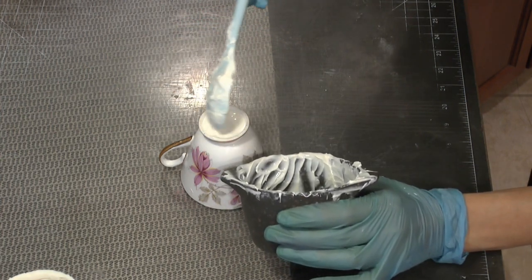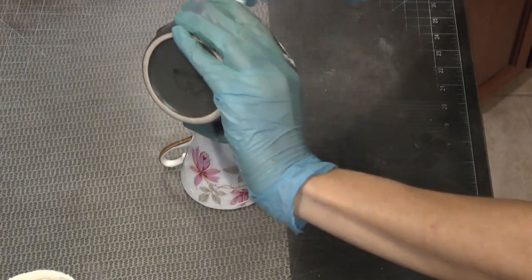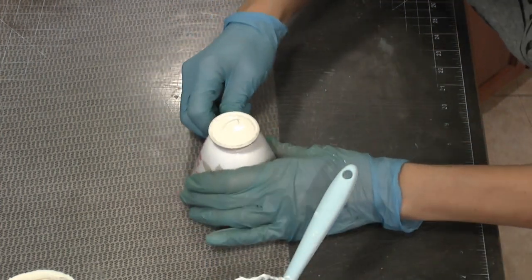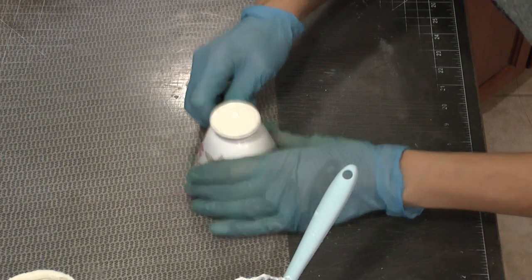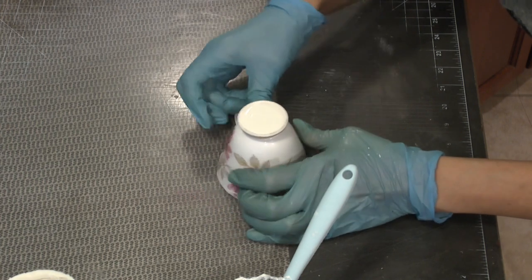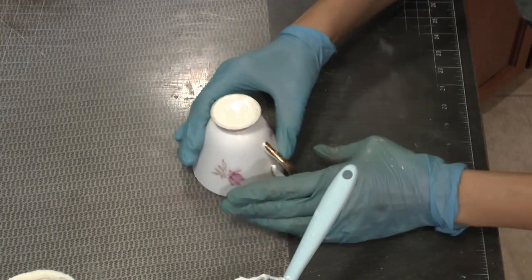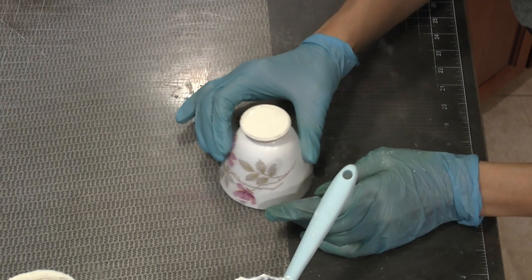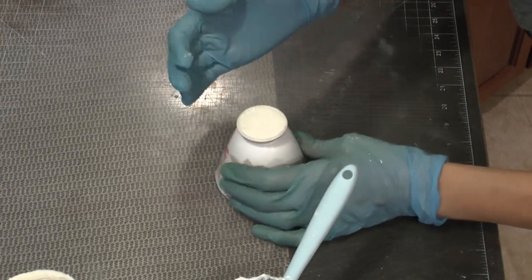I also wanted to make the little bottom section of my teacup. So I poured some more of the melted chocolate, flipped my teacup upside down, poured it into the little hollow section, filled it to the top, tapping it so it lays nicely, and then put that into the freezer as well for 15 minutes. Then I pop that little section out so I have the little bottom section of the teacup.